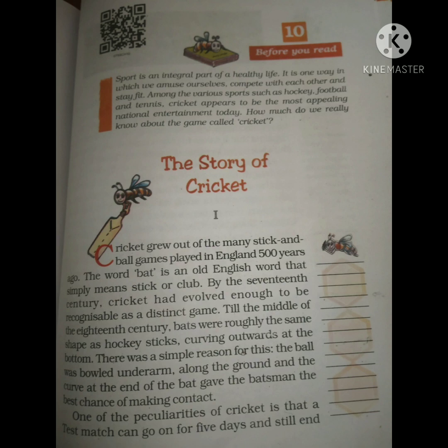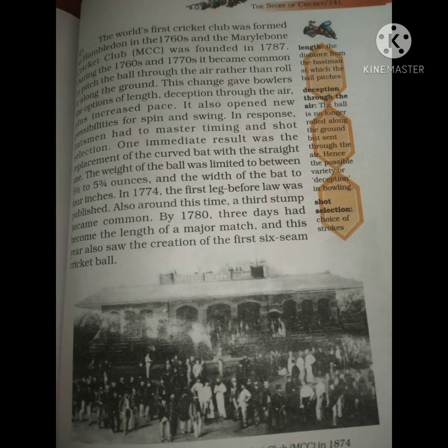The most interesting thing in cricket is the test match. Test matches sometimes used to last up to five days, and even after five days the match could end in a draw. Unlike football, which finishes in one or one-and-a-half hours, test cricket would go on for five days and still result in a draw.